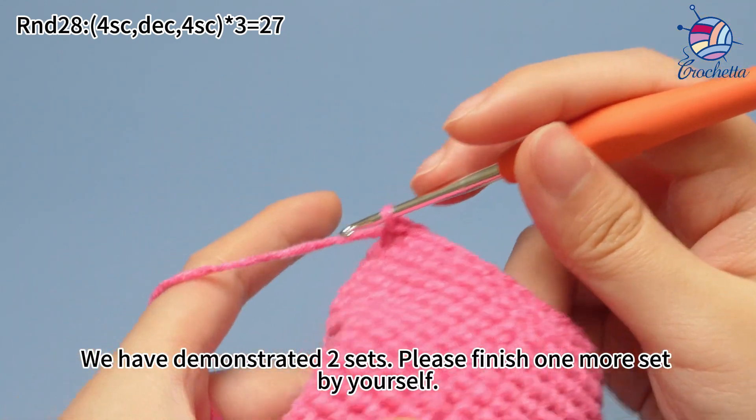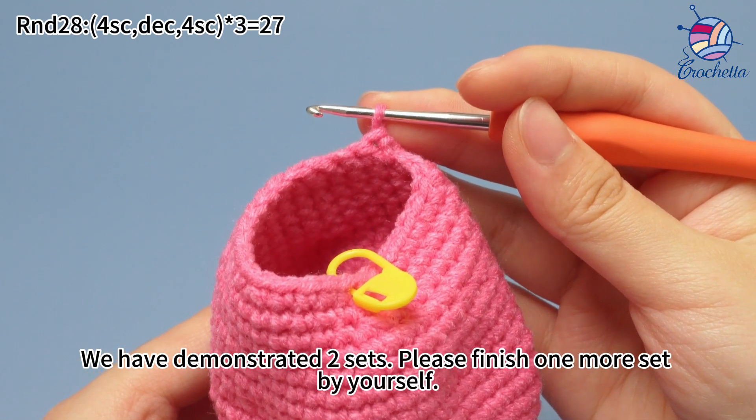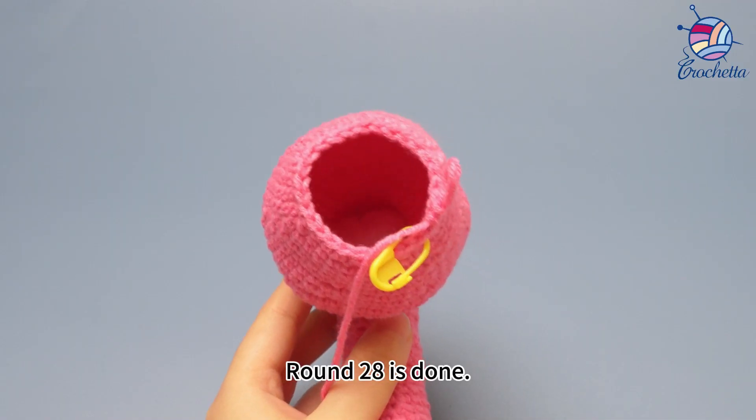We have demonstrated two sets here. Please finish one more set by yourself. Round 28 is done.